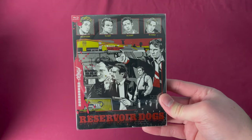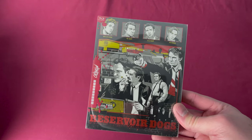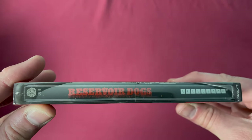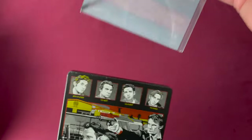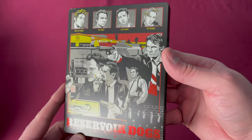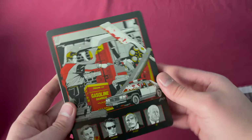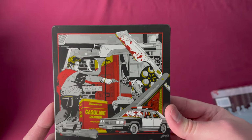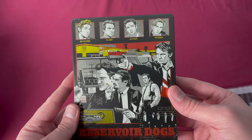Next is number thirteen — Reservoir Dogs. This was a UK Zavvi and USA Target exclusive release, released on December 1st, 2015. There's the number thirteen on the spine, and taking off the slip, nothing added on the front, but a character outline on the back. Inside you have wonderful colors — a very classic Mondo type design. This is iconic, a wonderful release, and really great looking steelbook. It's one you can still find fairly inexpensively on the secondhand market.